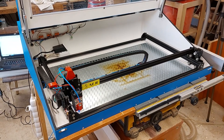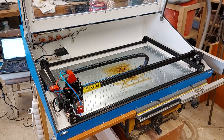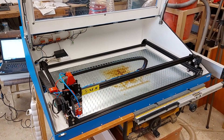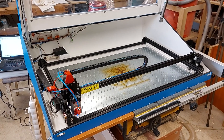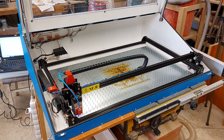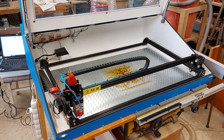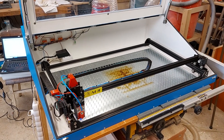I decided to equip my DIY laser box with a camera system because I was pretty annoyed by jumping between the PC and the laser machine while setting up the layout of the raw material. LightBurn provides on its eShop their own 5 megapixel camera, but I wanted to have something a bit more precise.